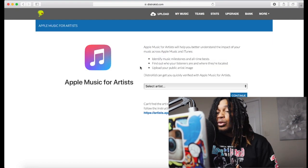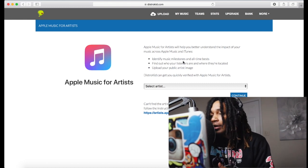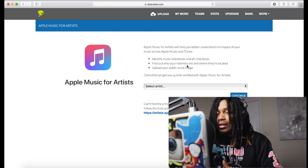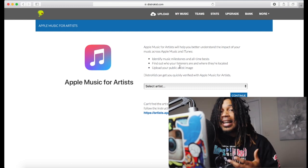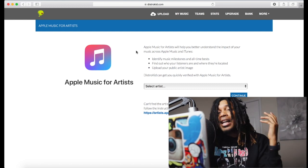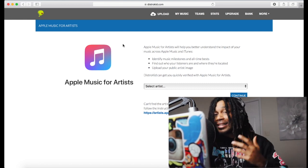You also get Apple Music for Artists, so you get two birds with one stone — Apple Music and Spotify. With Apple Music for Artists you can hit your milestones, it keeps track of that, and you get to find out who your listeners are and where they're at. Data is very important — you want to know where your fans are. This is how you become verified.